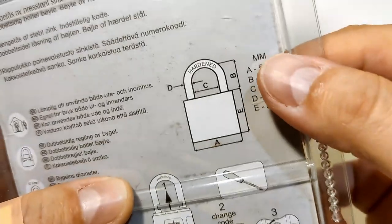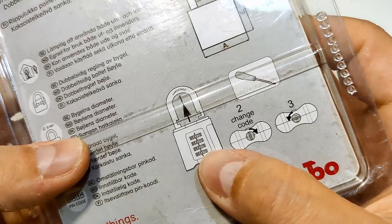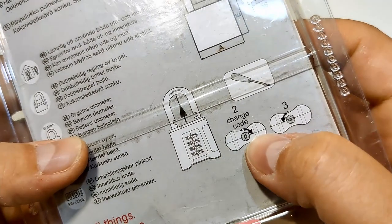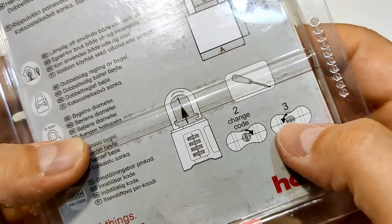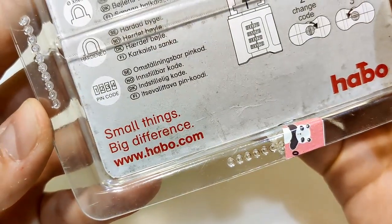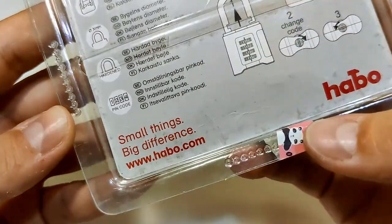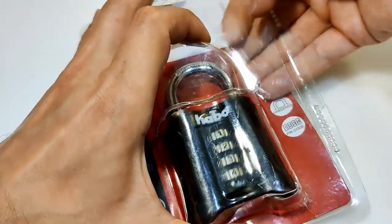Here are the dimensions. It's a 55 millimeter lock, so 55mm. Here's how you can set or reset the code — going clockwise, then counter-clockwise with a screwdriver. Small things, big difference — yeah, we'll see about that. Let me show you the lock.